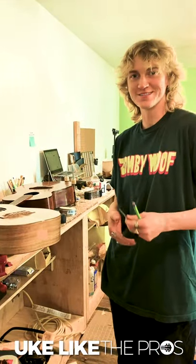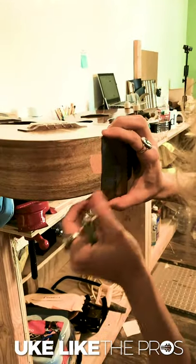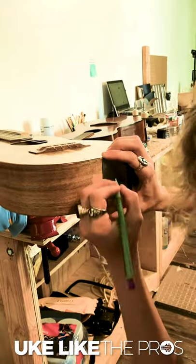Howdy, I'm Randall at UkeLikeThePros and I'm going to show you how to put a strap button. Find the center line on the butt, make a line, and then measure half of it so it's 70, so at 35.